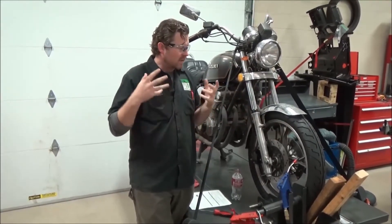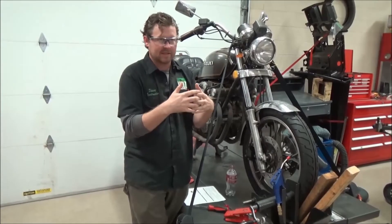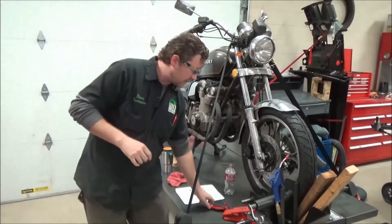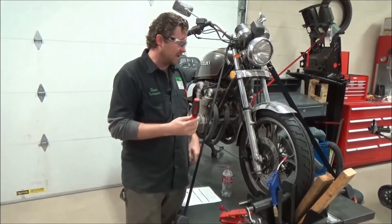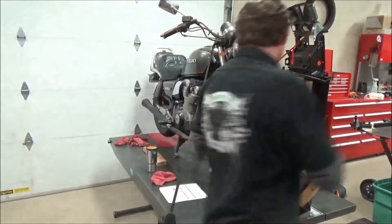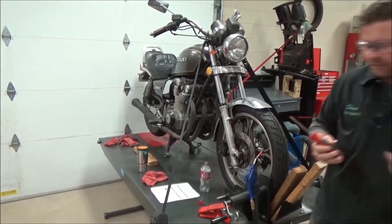The great thing about OEMs that a lot of people take for granted is they database all this information — they want to fix these things. The reason this one was hard was that at the factory you have trained people who understand you would never put a screwdriver against a fork leg. On the assembly line you can imagine they'd come in, support it, torque it, and that axle hole would always be forward-facing. So if you look at factory motorcycles you'd probably see that.